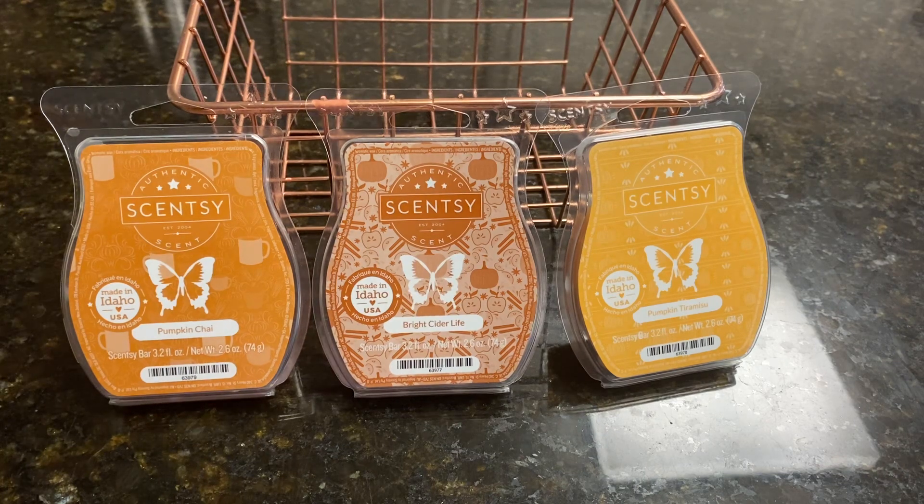Moving to the center, we have Bright Cider Life, and the scent notes are spiced harvest cider, pumpkin, and red apple. On cold it was a little light, and it's also a little light when warmed as well. I really enjoy the scent. This was in my half bath downstairs — a small room, two cubes — so I thought for sure it would blow up the whole room. The throw on this was a little bit lighter; I'd say six to six and a half. But I really did enjoy it, and I probably could add another cube to melt it in a larger room and it would do just fine. I like the chai better than the cider, but they're both really good — the chai throws a little bit stronger.